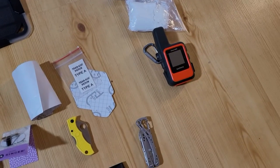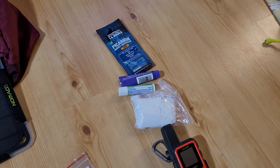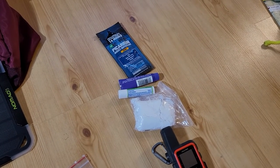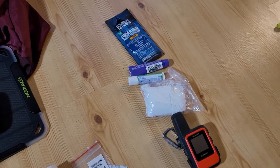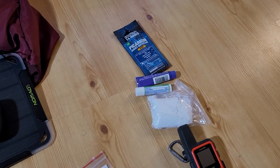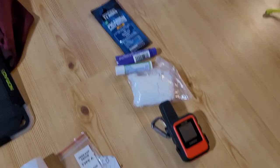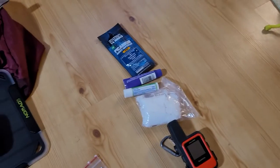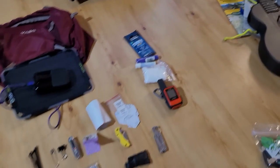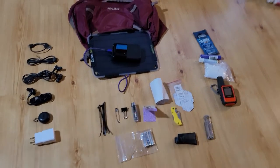I have my Garmin inReach, which goes on the outside of my pack. And then these items — insect repellent, sunscreen, sunscreen for lips, and lip repair ointment — all go in my hip pockets, which is why they're all together. The Garmin goes on the outside of the pack because it needs to see the sky. So those are things that go on the outside of the pack — and that's my repair and electronics kit.